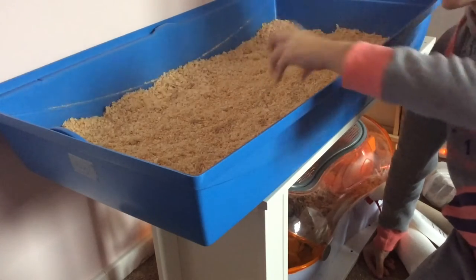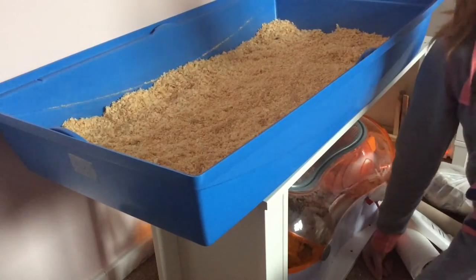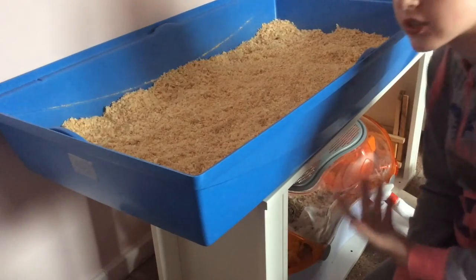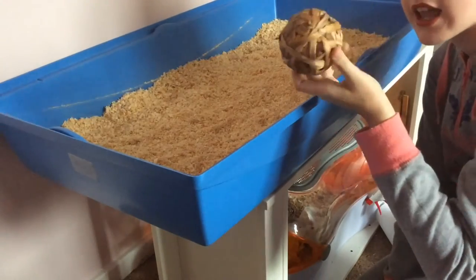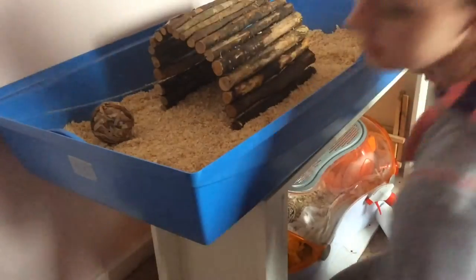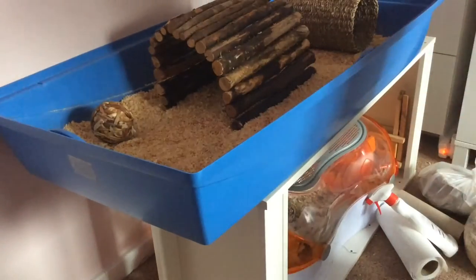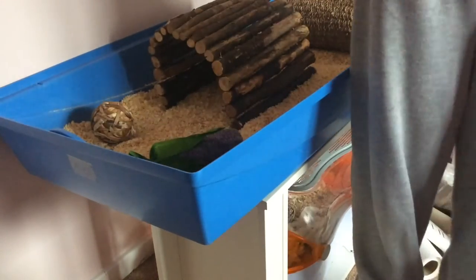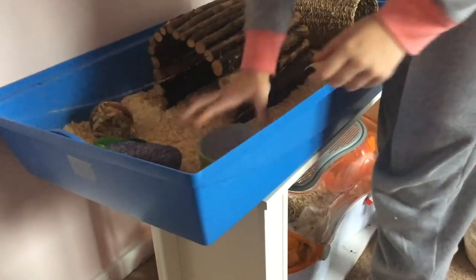Now the bedding is in, you're pretty much done. All you need to do is add the toys and the food bowl. He's got this toy here, his little house, this little tunnel, and a tool he really likes. Then I'm grabbing his food bowl and popping it in with some food for him.